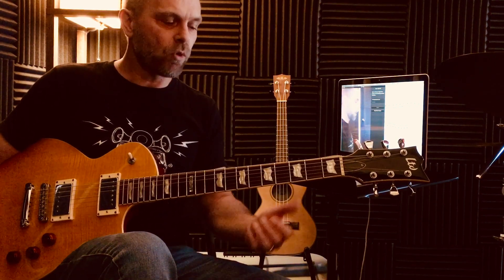Today I want to focus on the major modes: Ionian, which is also the same as diatonic major, and also Lydian, which is one note different compared to Ionian.